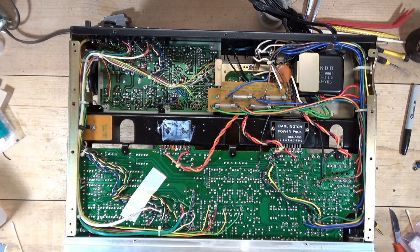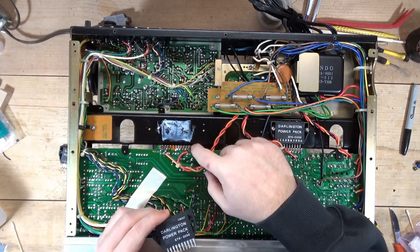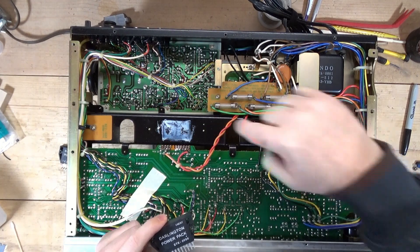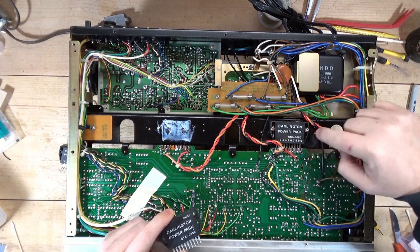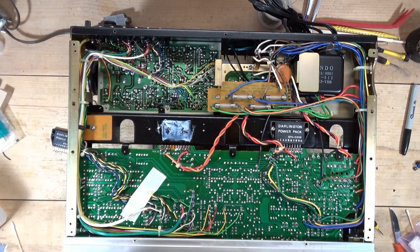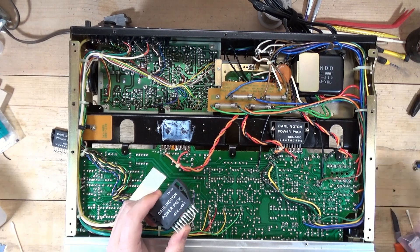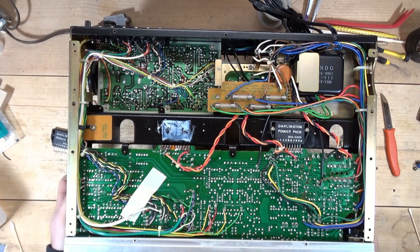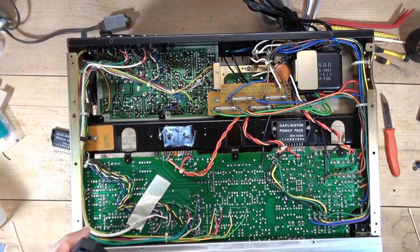So what I'm going to do is bend the legs and then pop it in and re-solder it into position. I do have to clean this — I cleaned all of it over here on this side and I'm going to clean it on this side as well, so really not much to see there. Let me do that and I'll come right back.